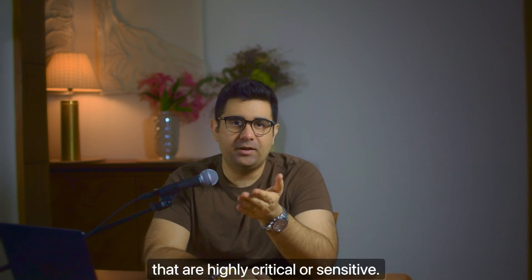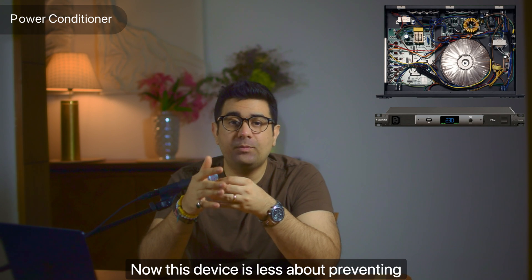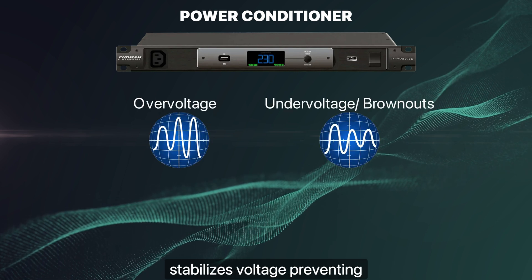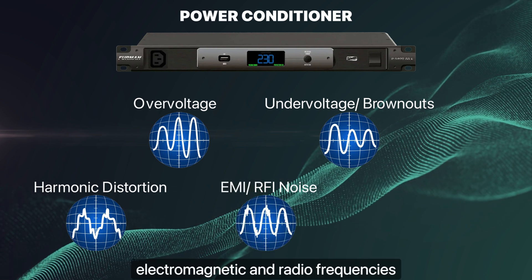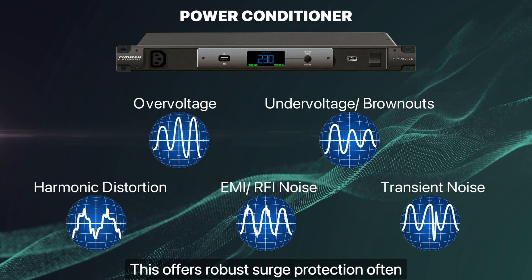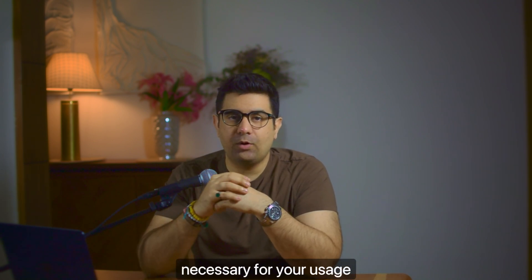Now let's talk about the third type: the power conditioner. A power conditioner is quite different from both the surge protector and the UPS. This device is less about protecting against surges and more about the quality of electricity being supplied to your system. A power conditioner provides voltage regulation, harmonic distortion correction, EMI and RFI noise filtering, and transient voltage suppression — offering robust surge protection often superior to basic surge protectors. If you don't use this kind of equipment, a power conditioner won't be necessary for your usage in most cases.